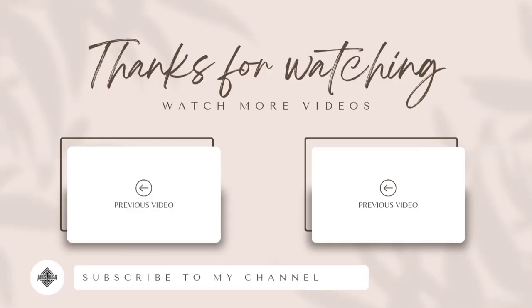That's all for today. I hope you all liked this video. Subscribe to this channel for regular updates. Thanks for watching, have a nice day.